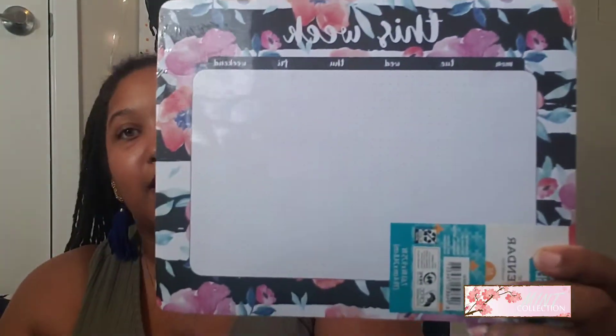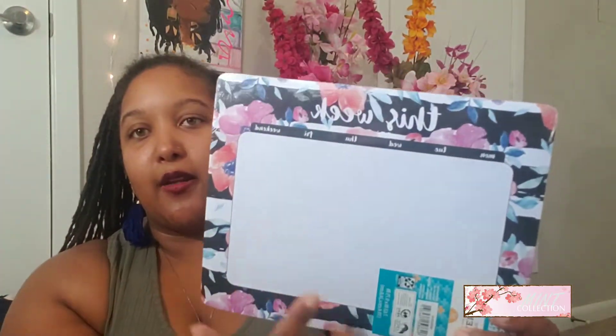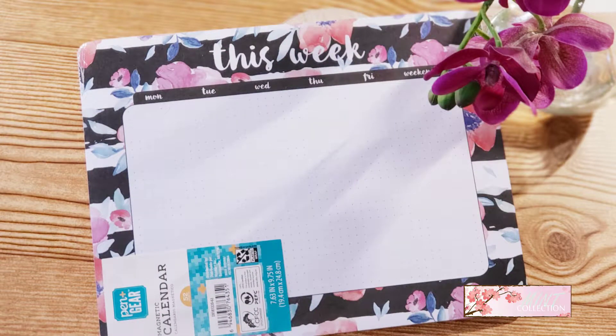Some other Pen and Gear products I got were items all under a dollar. I got this magnetic sticker pad - a week sticker pad paper pad - for 75 cents. I love it. I love the flowers, I love the black and white stripes, and I love that it's dotted so you can put washi or draw lines and separate it. You can cut out the days of the week and make this a brain dump type of sheet. It has two magnetic strips on the back so you can put it on your refrigerator. Really nice for 75 cents.